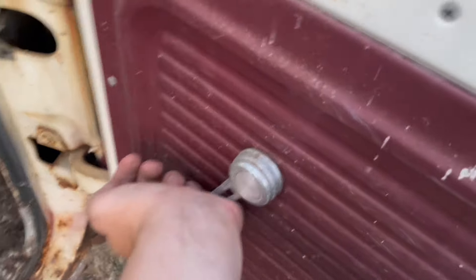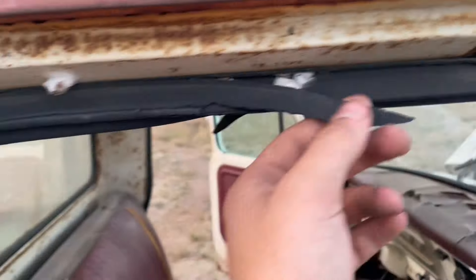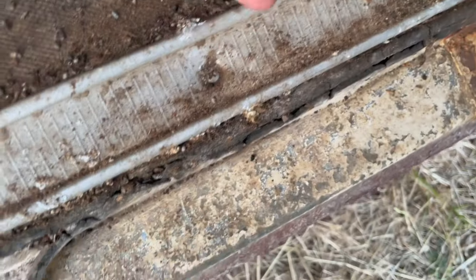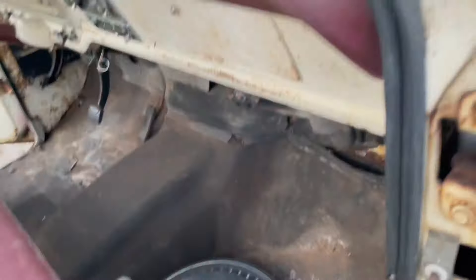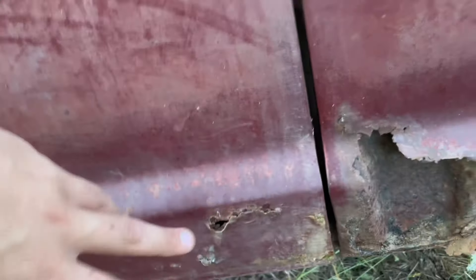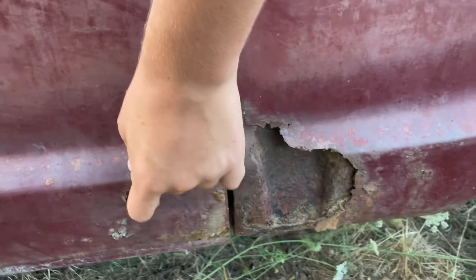Not sure if this window works — it is frozen up. Door hinges don't want to stay. Got aftermarket speakers in it. I have to replace all the door seals. There are holes in the floorboard — I'm gonna have to replace that. The rocker is actually still there, I can feel it. This door has a rust hole so I'm gonna replace it — it's just easier to get a new door than patch this.